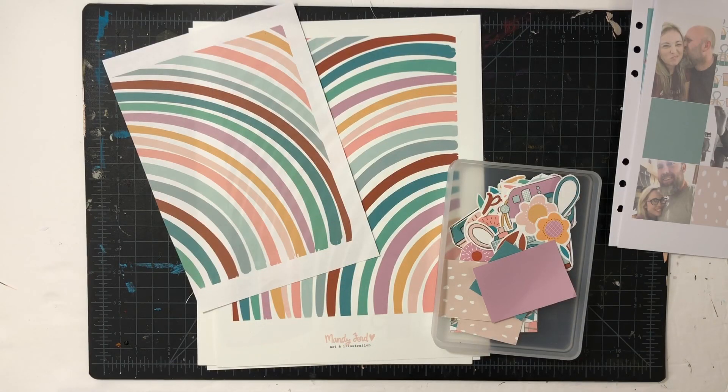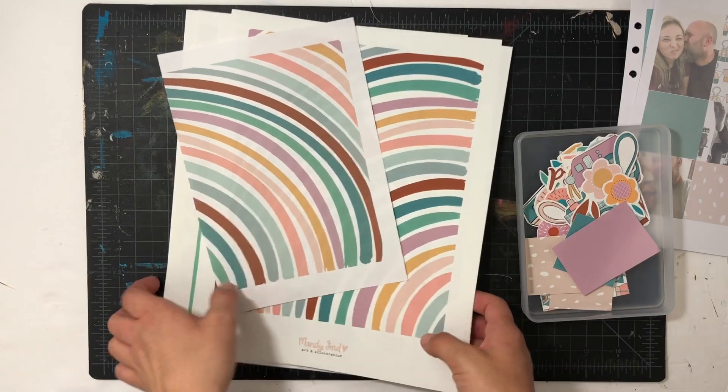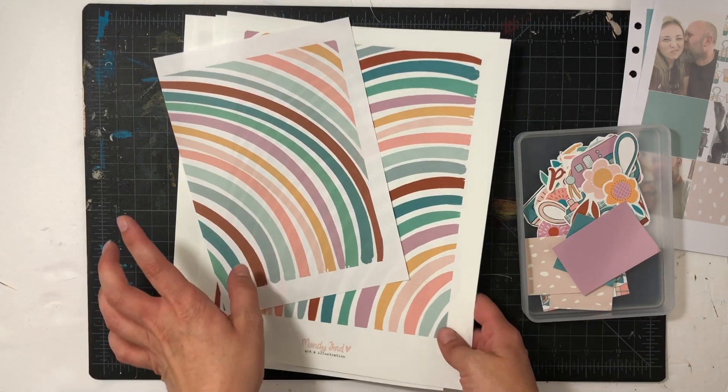Hey everyone, welcome back. This is Sabrina. I'm glad that you're here. I'm going to be doing another three-in-one with a Mandy Ford printable kit called Captured. And this one is a beautiful, bright, vibrant kit, and I just love it.